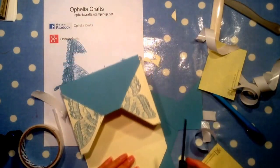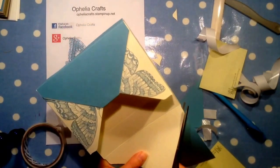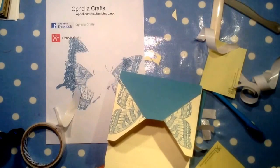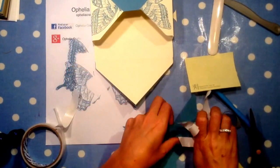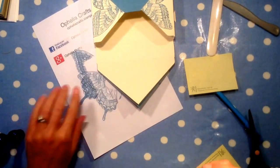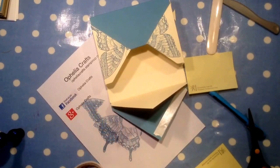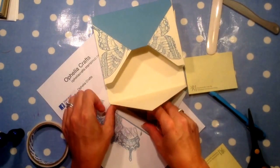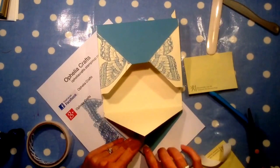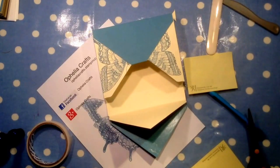I'll just cut along there — it's straight enough, you're not going to see that it wasn't. Let me put some of this out of the way. More sticky tape to put in between here. Let's take the backing off — the one underneath first, then this one. And let's stick it down.